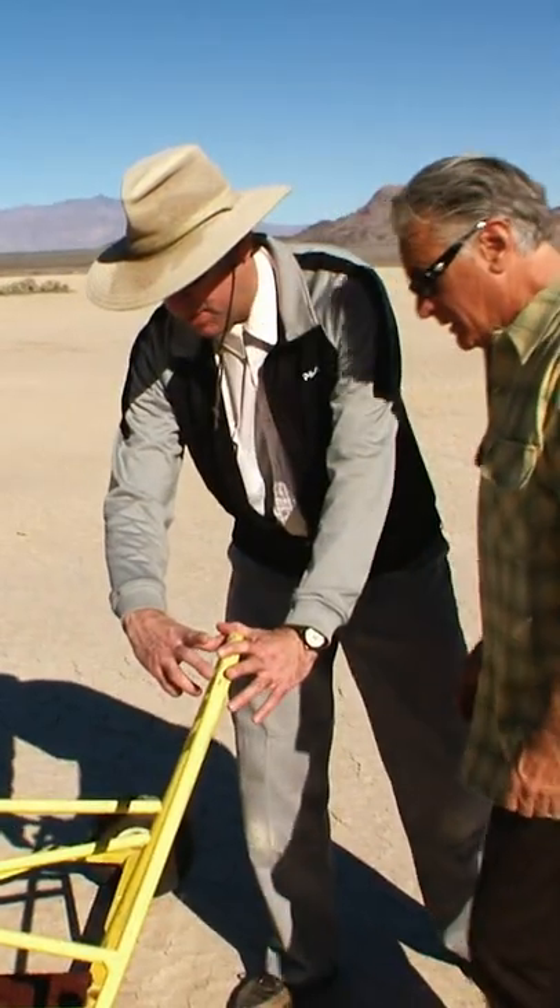This is a homemade land yacht chassis. You could probably get this restored for anywhere between $1,000 to $5,000. But this land yacht chassis in its current state is worth about $200. That's it? That's it.